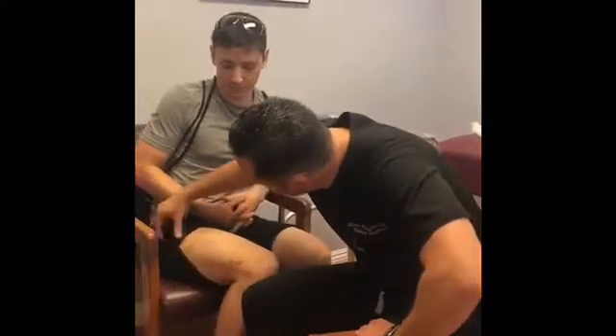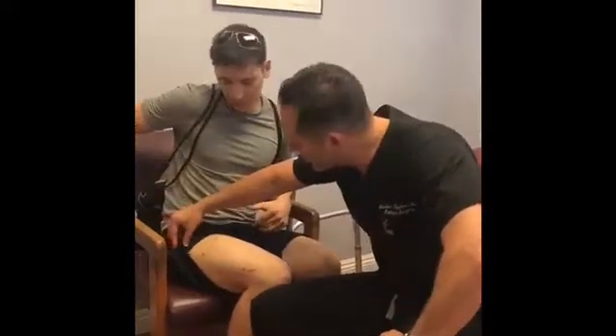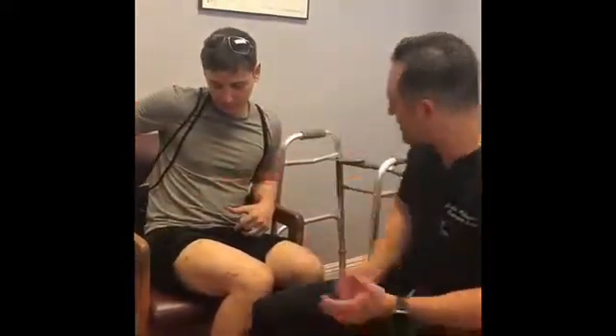We have this young man here today. He just underwent the high lengthening procedure for both of his femurs. As you can see, he still has the sutures in from his surgery, but he's doing really well. He's been walking around with the walker. These were the stride nails that we used for the femurs, which are the much stronger nails. He's been walking around doing okay.